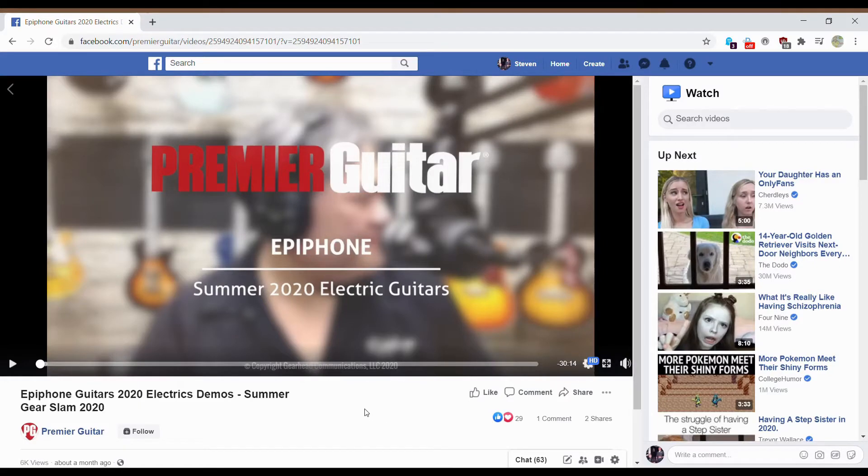Hello people of YouTube, my name is Steve Gray and thank you for watching. If you're new here, please hit that subscribe button, turn on that notification bell, leave a like, and feel free to comment down below what you would like to see for future guitar and music related videos.